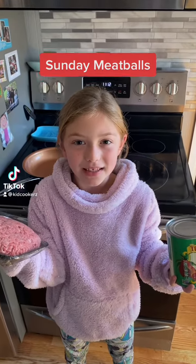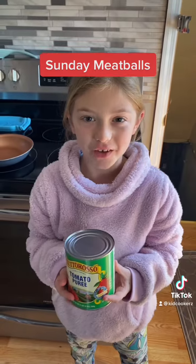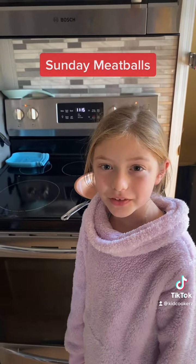Today we're going to make homemade Sunday meatballs. First we're going to start off with the sauce — some of you call it gravy. First, preheat the oven to 350.